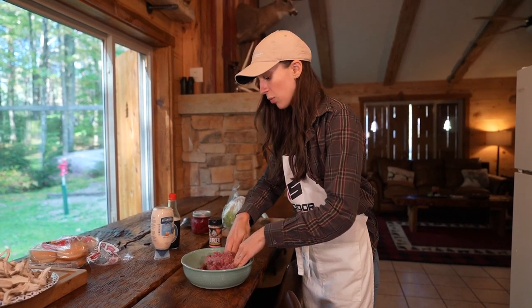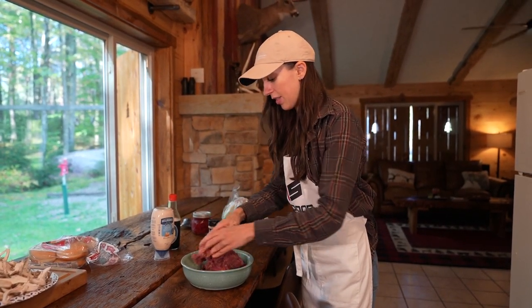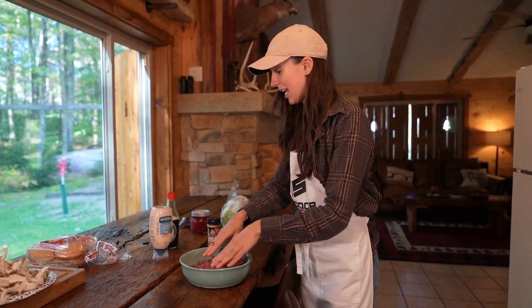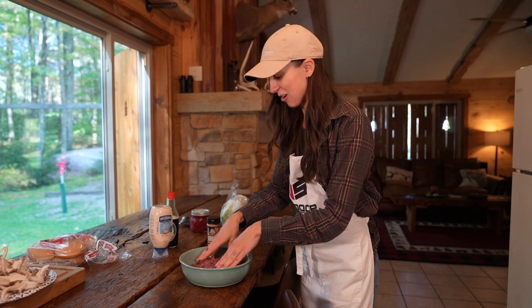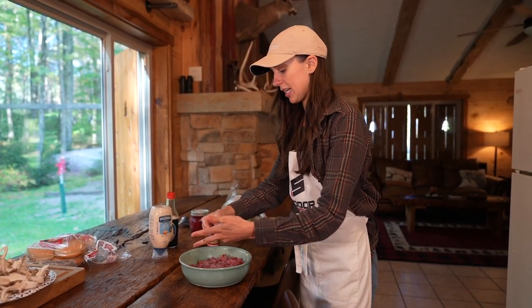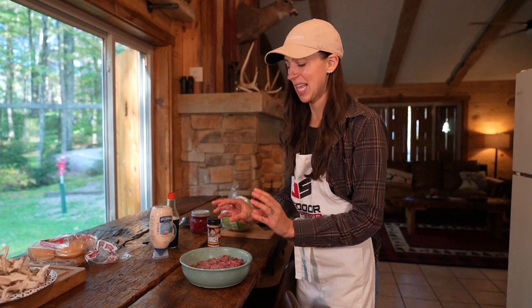I'm really liking this texture — I think it's the perfect amount of moisture, so I'm not going to add any more mayo. But I am going to add a little more seasoning just because I think it will be able to handle the flavor.